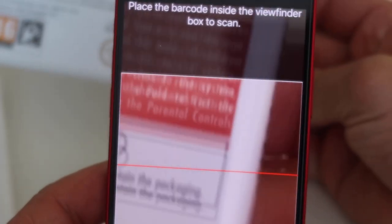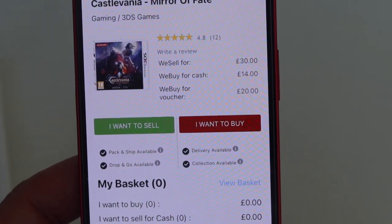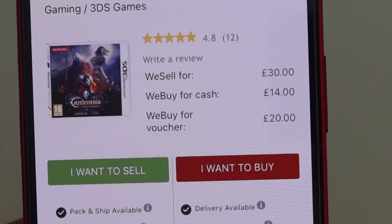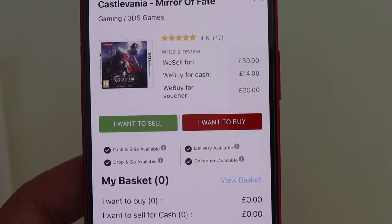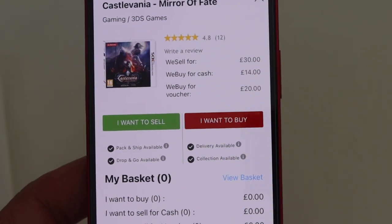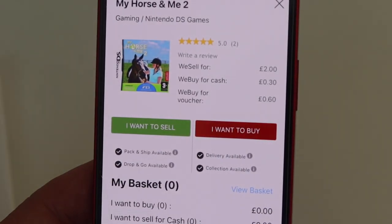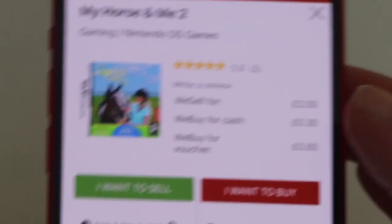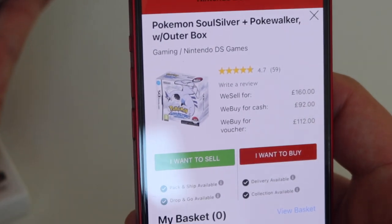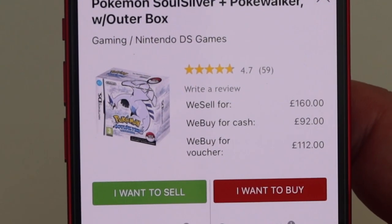Castlevania: £14 cash, so that brings us up to around £42 on CEX so far. My Horse and Me 2 gets 30p from CEX — even Music Magpie gave me less than that. And last up, SoulSilver — CEX would give me £92 cash as opposed to the £5.90 from Music Magpie. That brings the CEX cash total to about £56 plus the SoulSilver.